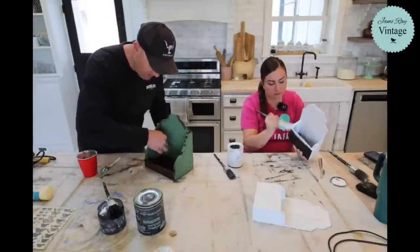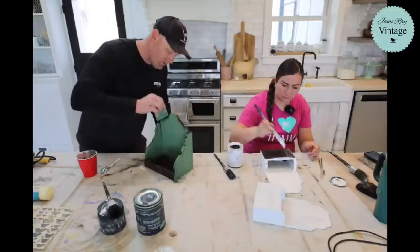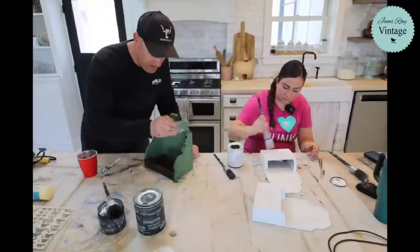This is the IOD blade — it comes in a three-pack, this is the smallest size and then there's two other larger wider ones. We use these for doing raised stencils and putting texture on like this.